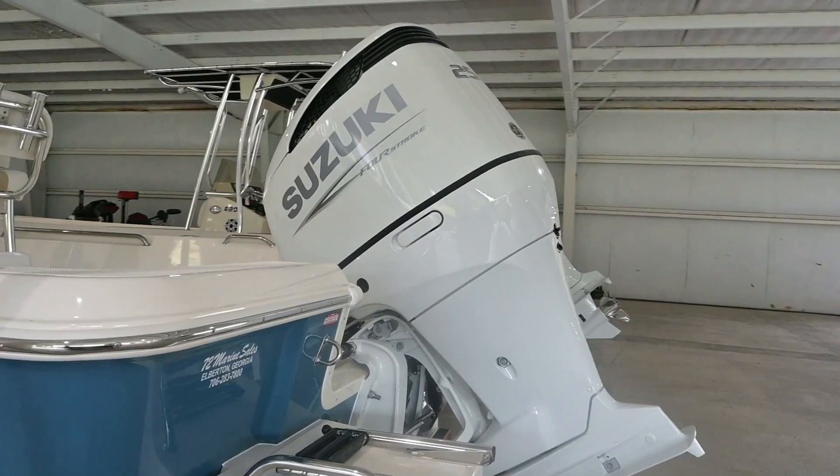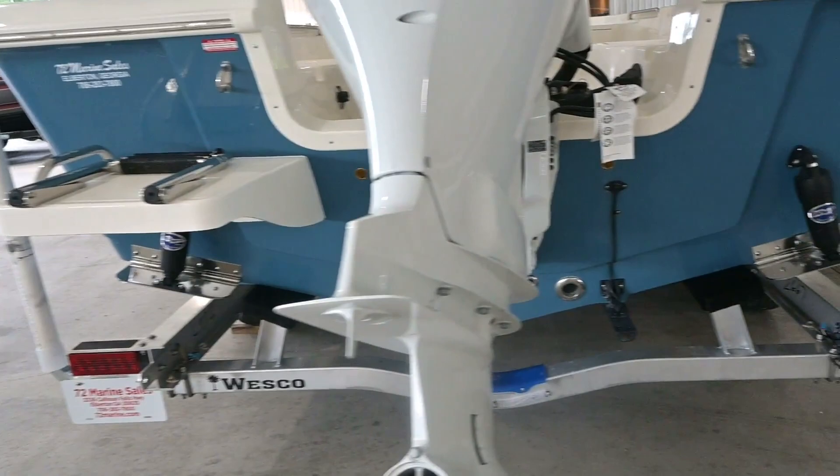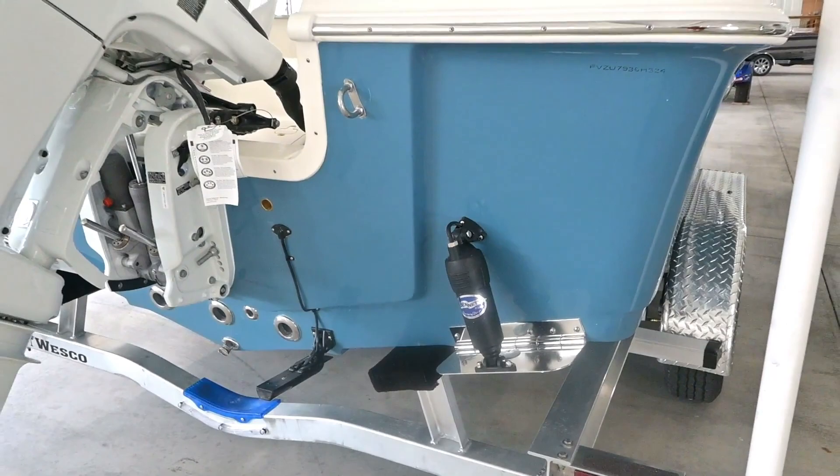This is the 250 Suzuki on the back — a very reliable motor, easy to service, easy to maintain. Here is the swim platform for entry in and out of the boat. You also have Linco trim tabs on both sides, which help stabilize the boat out in rough water.